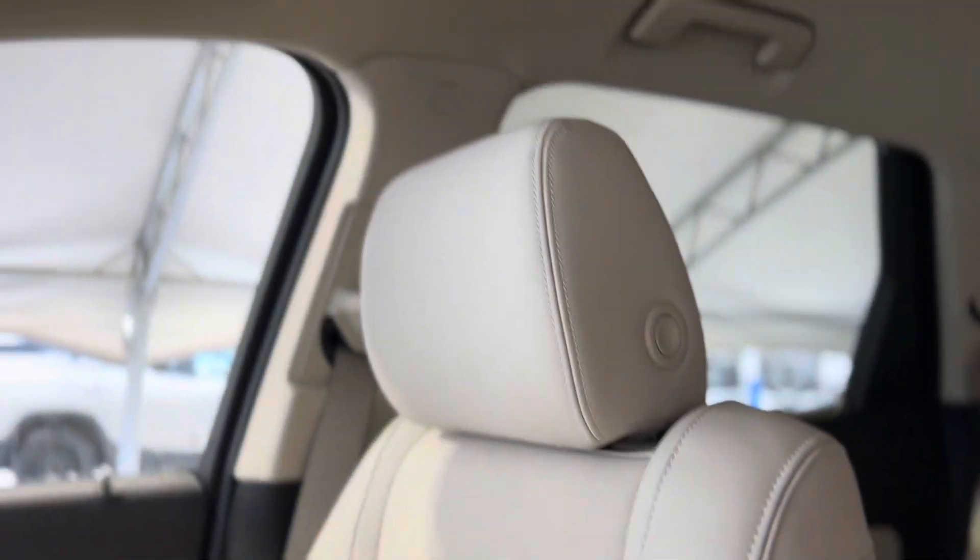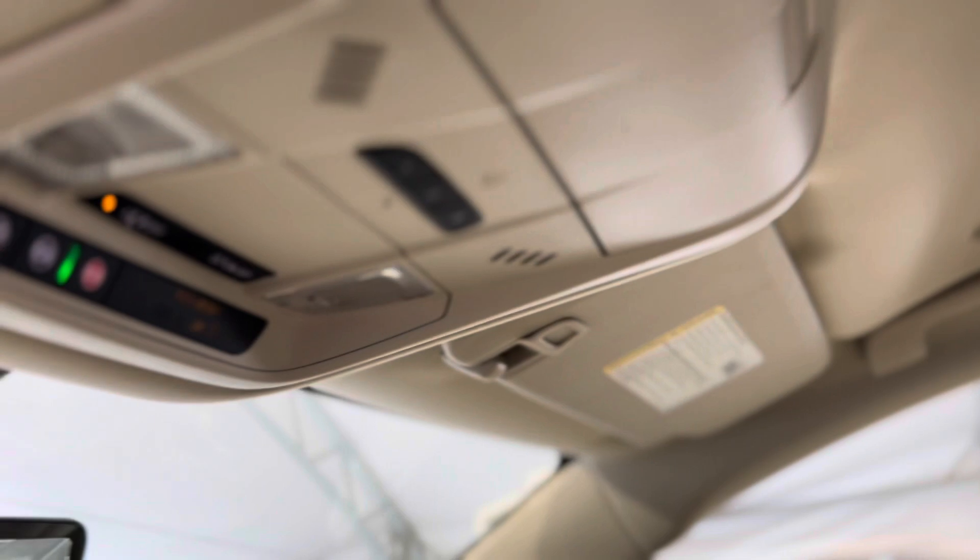Now let's take a look at these beautiful seats one more time as we make our way to the top and find some more advanced safety features up above.